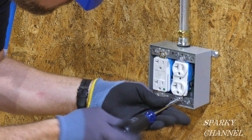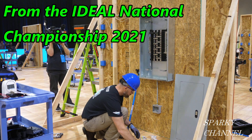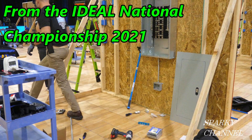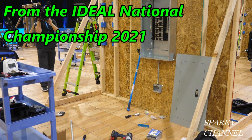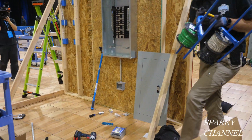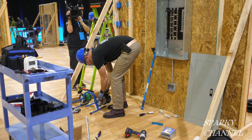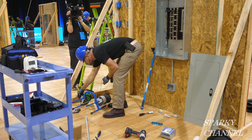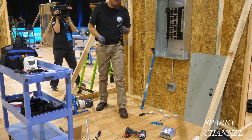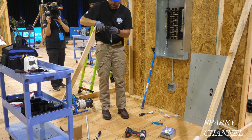Hi, this is Bill for Sparky Channel, and today I'm going to show you how a pro wires an exterior two-gang box with a 20 amp GFCI receptacle and a 20 amp receptacle. The pro doing the work will be Greg Anlicker, who is a three-time winner of the Ideal National Championship electrical competition. You'll see the speed with which he can work, but I'll be stopping the action from time to time to explain the wiring and explain why he's doing what he's doing.